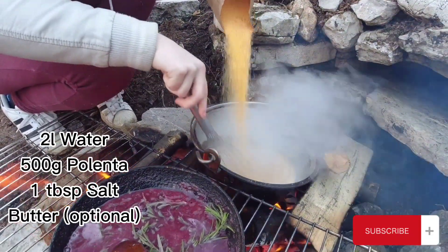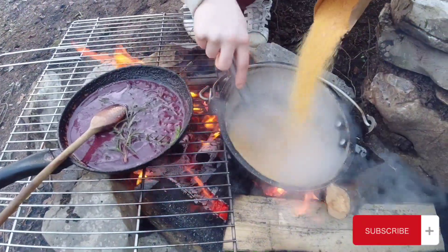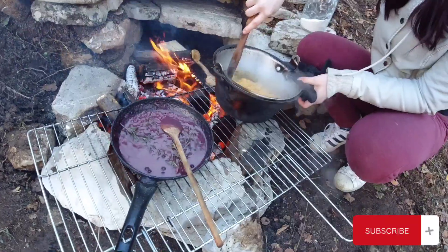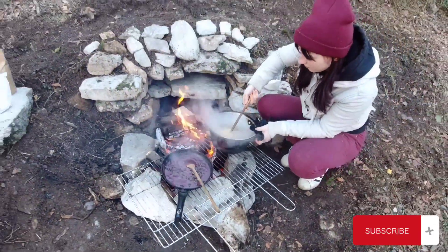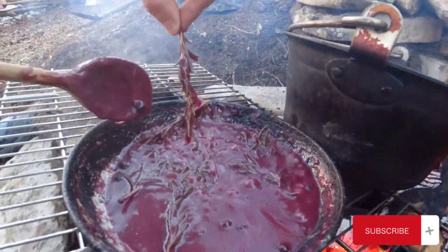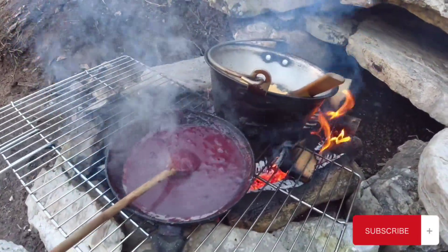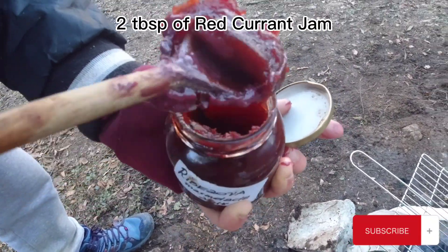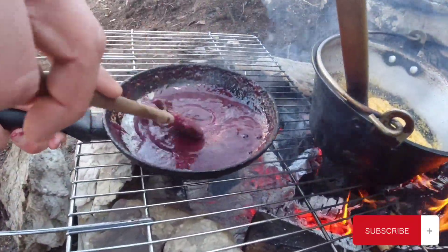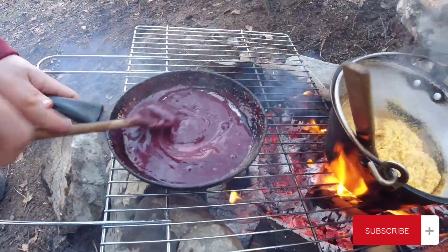When you're making polenta, use about 500 grams of polenta flour for two liters of water. Remember to add some salt and if you feel like it, some butter. The polenta needs to be stirred quite frequently, and if you're not using instant polenta it has to cook for about 40 minutes. Remember to remove the juniper berries and the rosemary from the sauce — this is the consistency it should have. Add about two tablespoons of red currant jam, but for this recipe you can use any kind of berry jam. Once the jam has completely dissolved in the sauce, put the pan aside and don't let it boil again.